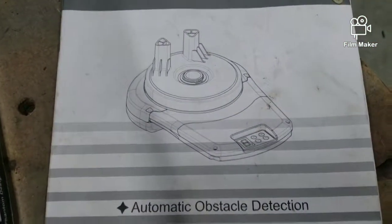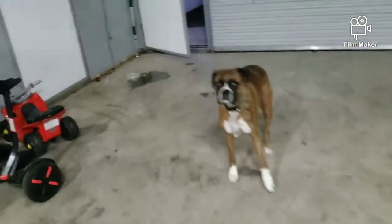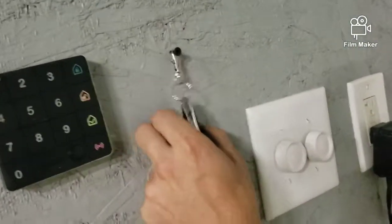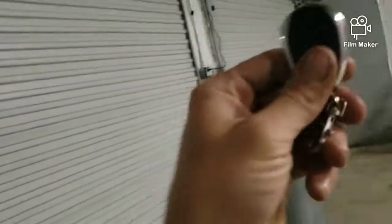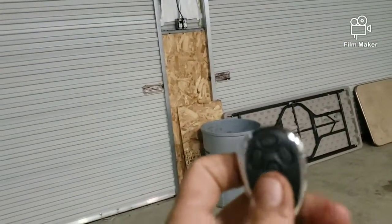The directions are terrible. The remote comes with two of these and you can program any button to do the up or down — it's the same button, you hit it once and it goes up.